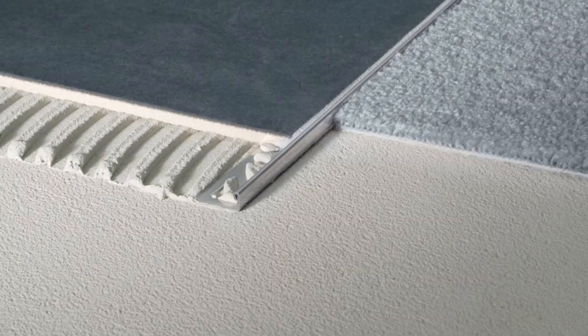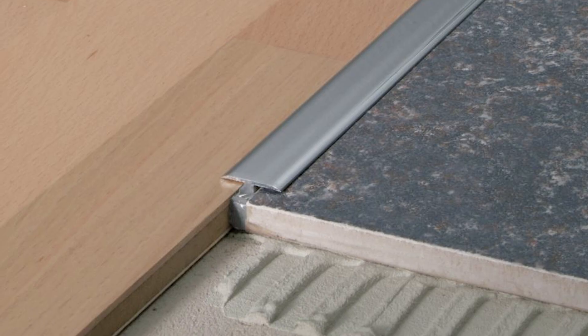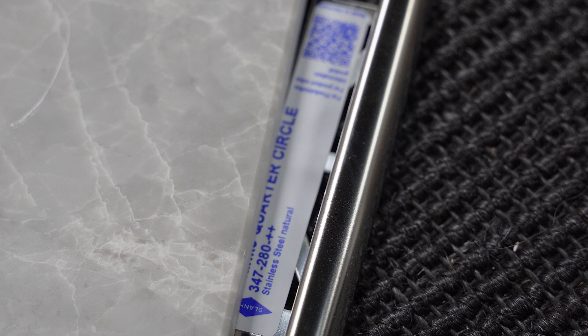The simple benefit of metal edge trims is to terminate the edges of your tile. So when your tile is finished and maybe you have drywall, or you're transitioning to another finish like wood or a cabinet, you want to end that with a finished piece.